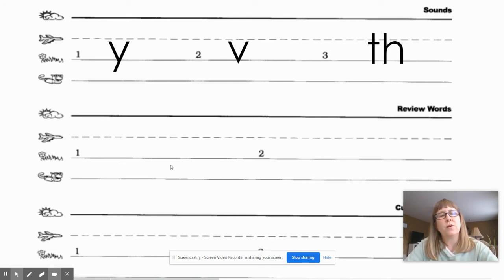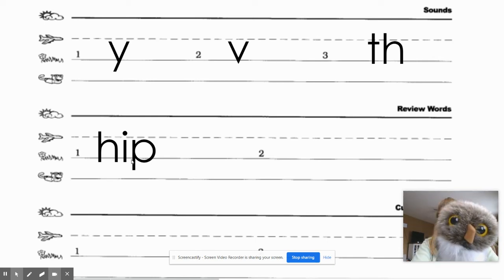Now we're going to do two words. The first word goes right here where it says review word. Word number one is 'hip.' Everybody say 'hip.' Let's tap it, say the sounds, and write it. When you're done, give your teacher a thumbs up. Okay, let's check — hip is spelled H-I-P.